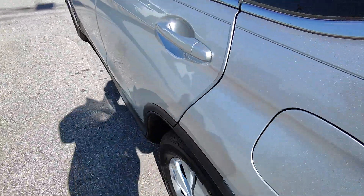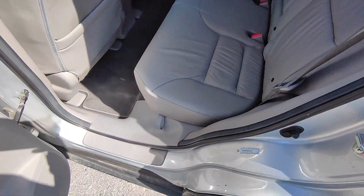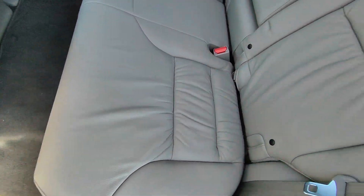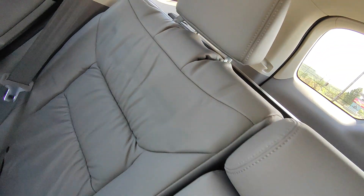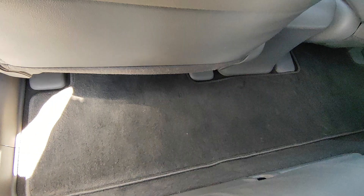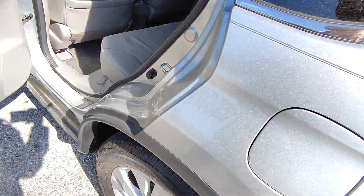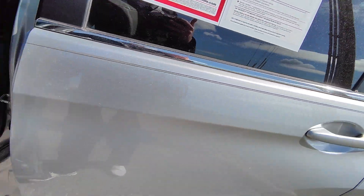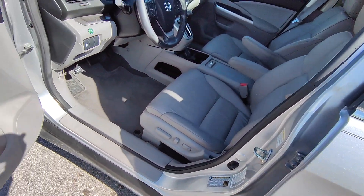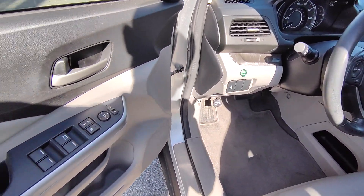I'll come over and show you the back seat condition. I would almost say nobody's ever sat in these — they are super super nice, no tears or stains or anything like that. You do have the floor mat down there. It's really nice that this has a light interior, which I've been hearing from a lot of folks lately — light interior is a bit cooler in the summertime, so that's a really big benefit.